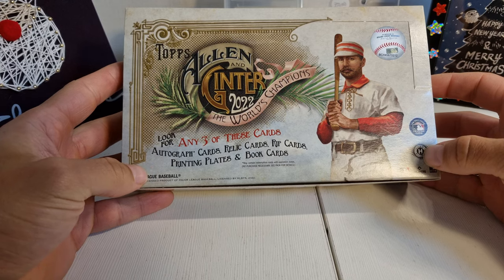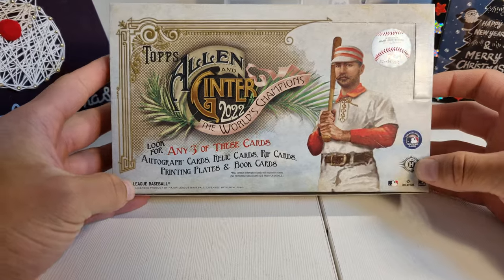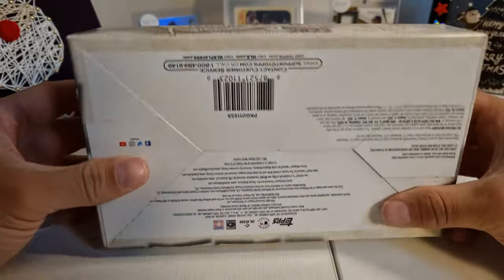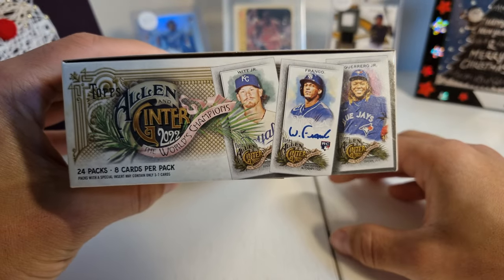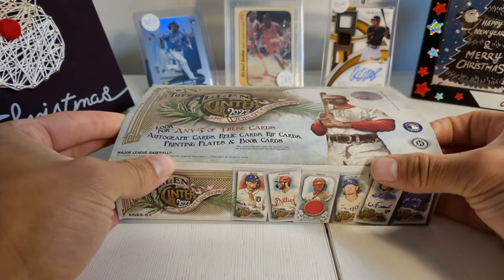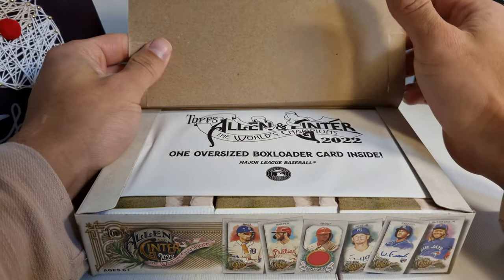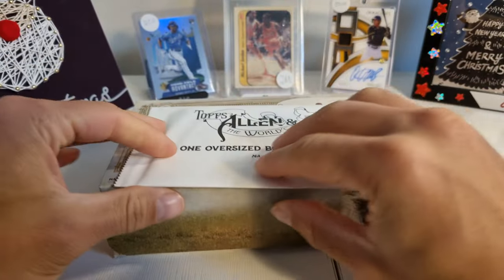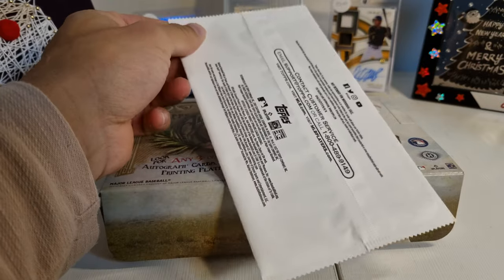It says look for any three of these cards: autograph cards, rally cards, rip cards, printing plates, and boom cards. So far I heard it's really, really difficult to get anything good out of this box, but you could get something good — if you do hit, you hit well usually. Let's open this up and see what we have on top. One oversized box loader card inside — doesn't feel like a rip card, since rip cards would be thicker.